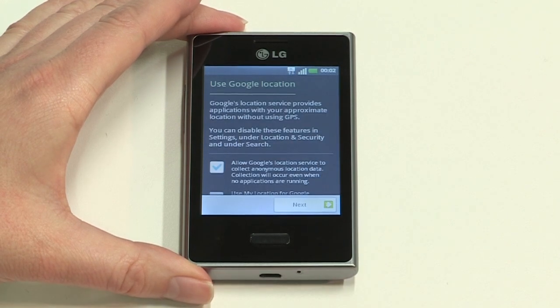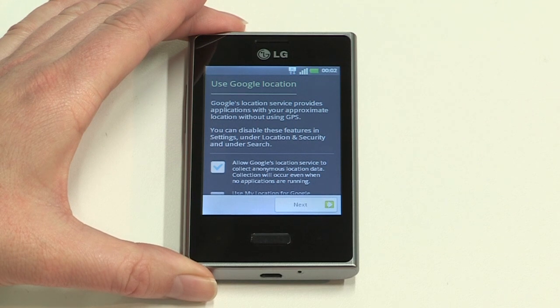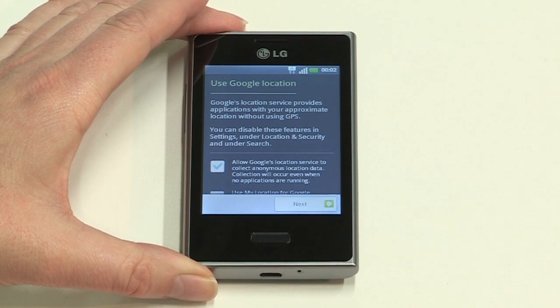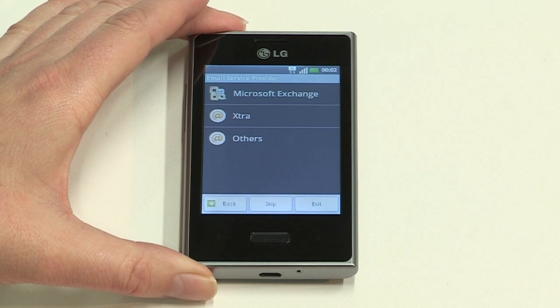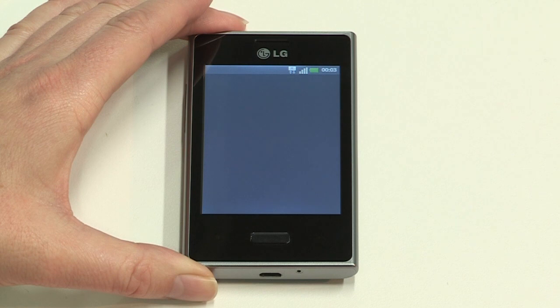Next, you'll be asked to set up Google location services. This gives applications your approximate location without having to use GPS. We'll continue with the default options ticked, but you can change all of these settings at any time after setup. Email providers is the next option. We'll cover this in more detail later, so for now just skip this step.